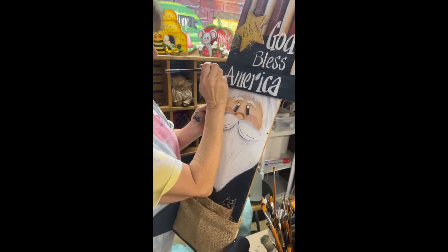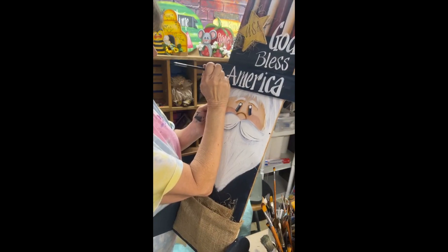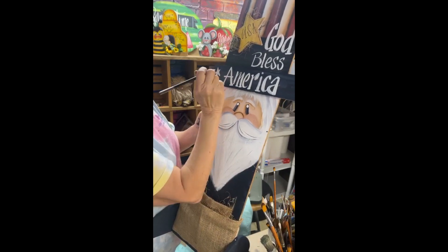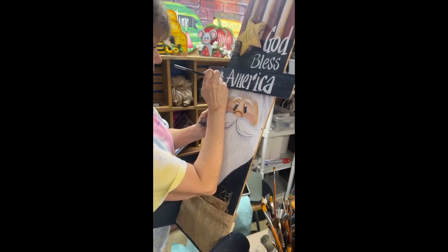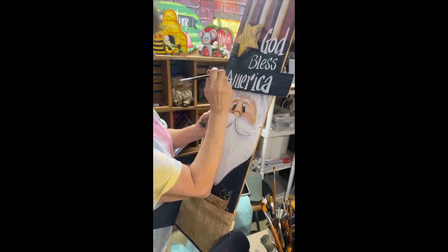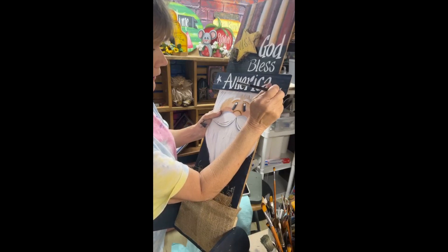I'm going to put a star here. You have to make it look like they can do it, and by the time you put all the elements together anybody can do it. The face may be a little bit hard, but if you have the line drawing you're good. I really should have grabbed a smaller brush to put these stars in.